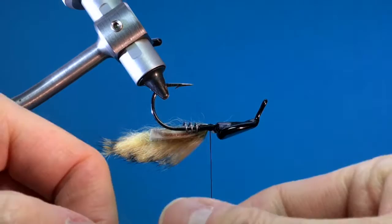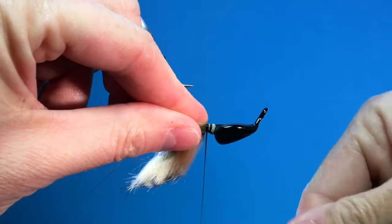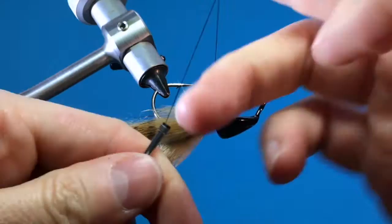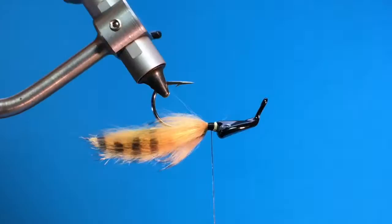I turn it over and I'm going to tie the other one-inch long Zonker strip, same color, on this side. Same thing — parallel to the hook shank, leave that little tag end. Make some good thread wraps there. Same thing over here — a four-turn whip finish knot. Those are the sides, on either side parallel to the hook shank.